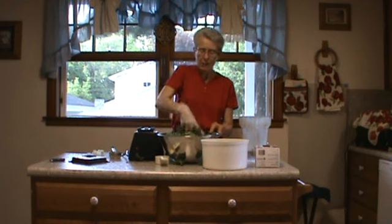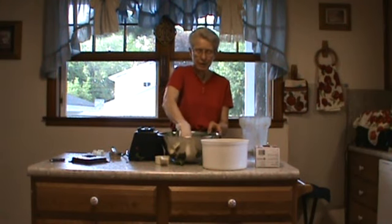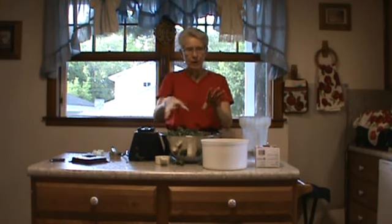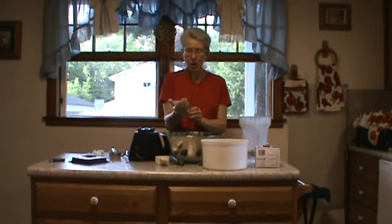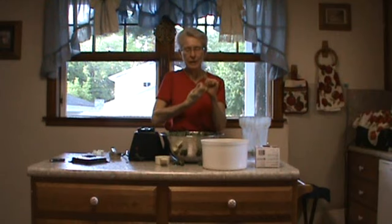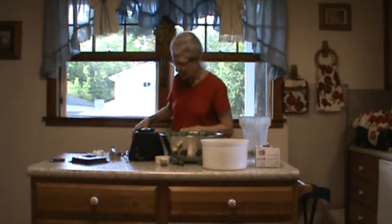I'm not going to show you the part where you put it on the dehydrator sheet, but I just spread it out on four dehydrator trays. Then it's all ready to go on the dehydrator and you'll be eating it by the next morning.